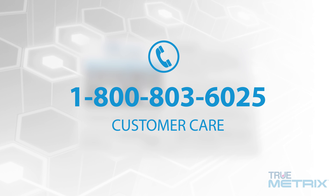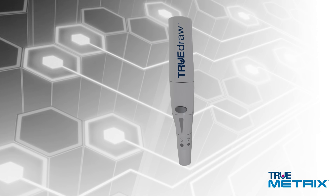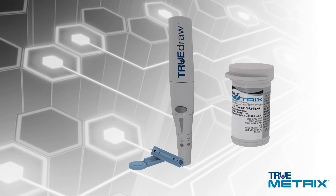They will personally assist you with questions you may have about the TrueMetrics system, or help you perform a blood glucose test over the phone. Let's start by showing you how easy it is to perform a blood glucose test.